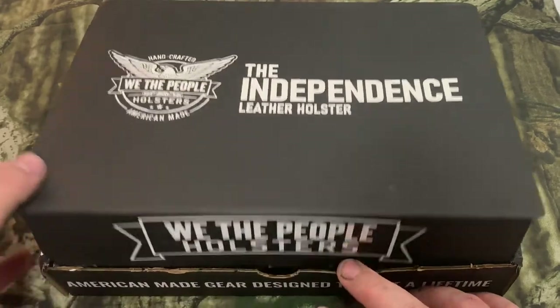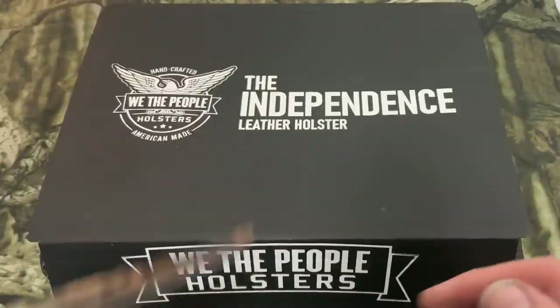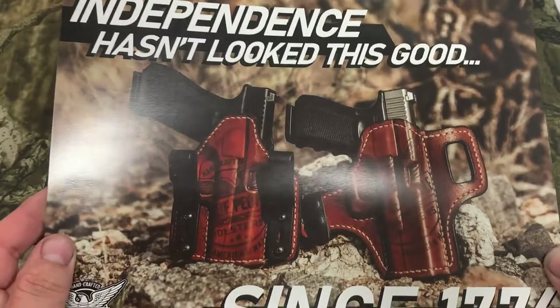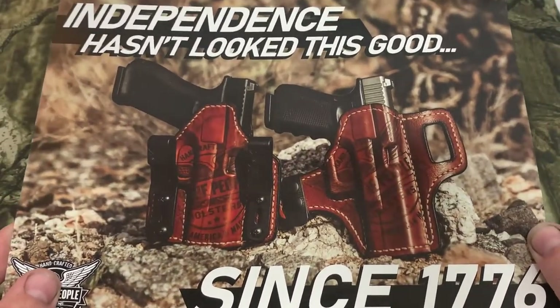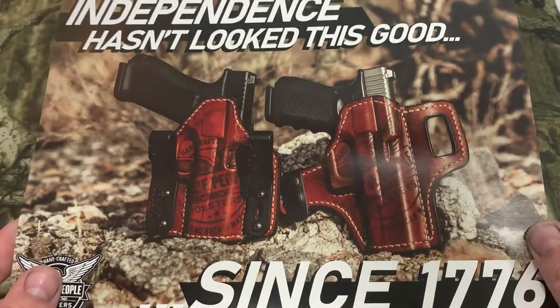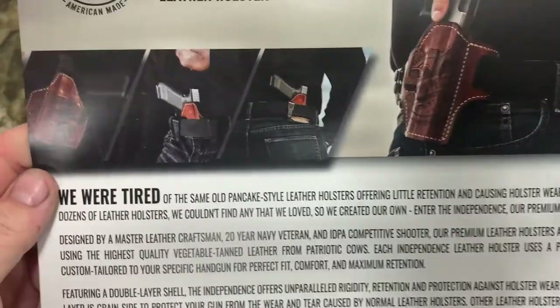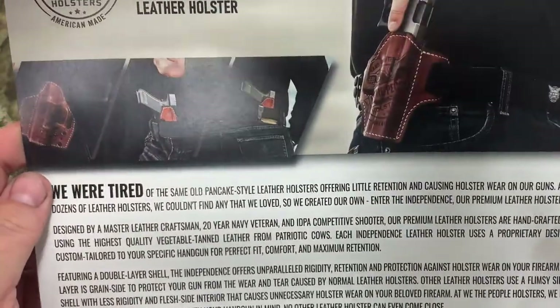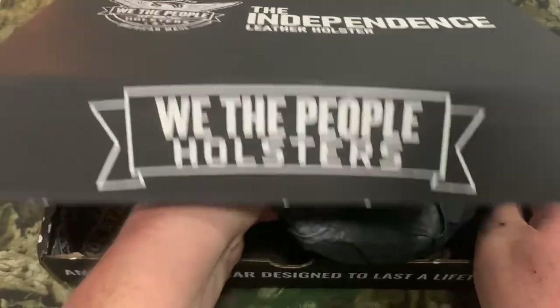We opened it up and we got a nice picture right off the bat. It says 'Independence has never looked this good since 1776 — We the People Holsters.' That is a very nice picture. On the back it tells you the reason why We the People Holsters decided to make a holster like that. That's a real nice touch.